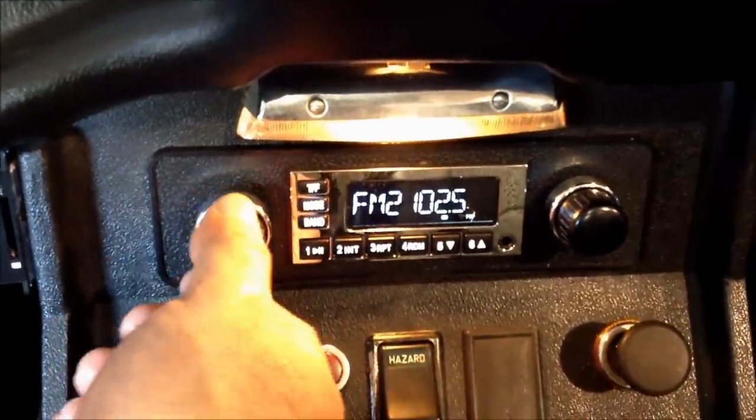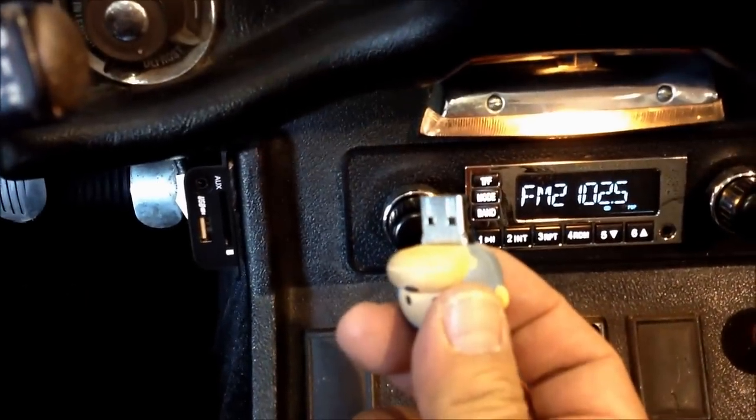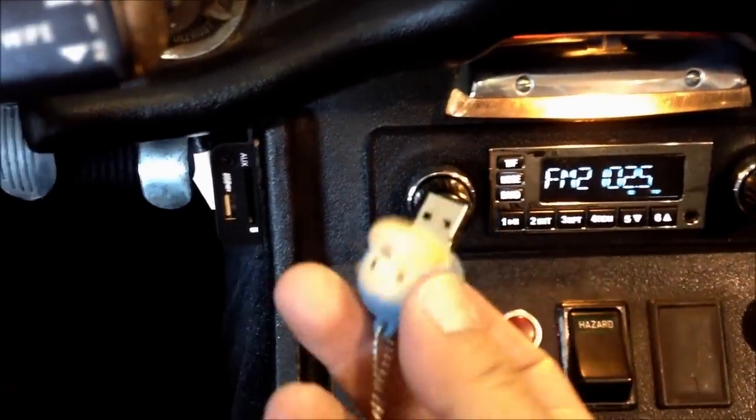This radio is nice. It comes with actual metal knobs. You can get them in chrome face or black face, and the knobs are chrome or black. You can use a USB thumb drive — put some music on it. I've got my little thumb drive here; we'll plug that in and it'll recognize it right away.